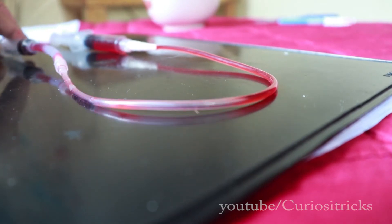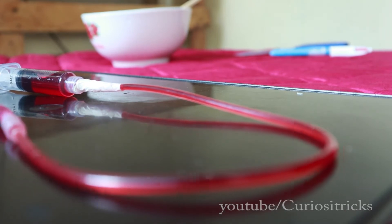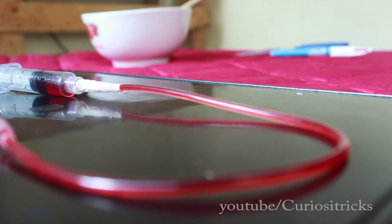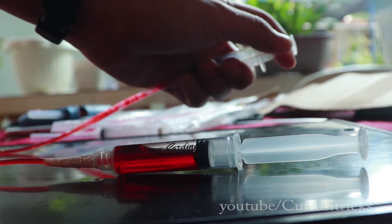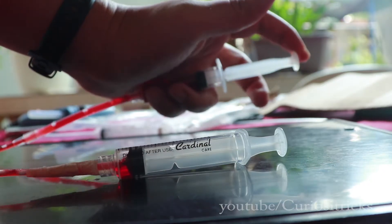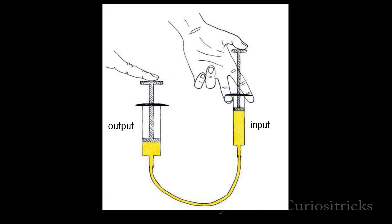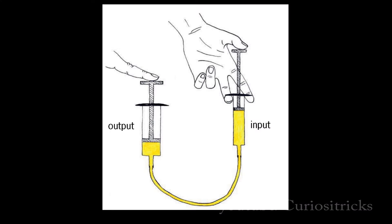There were times I can't help but just stare at incredible things like these, which really show how simple things can become bigger. This is the system of those syringes — if you push the input plunger, the output plunger will push up. If the output plunger is wider than the input plunger, the output force is bigger than the input force.